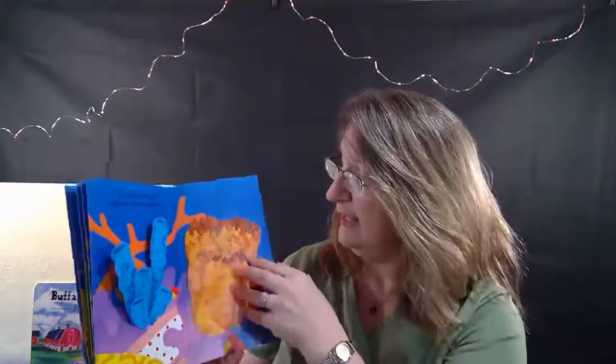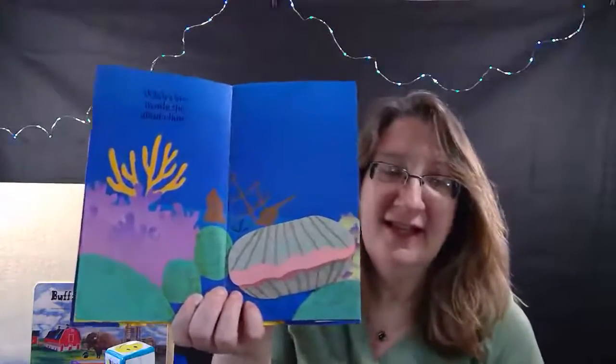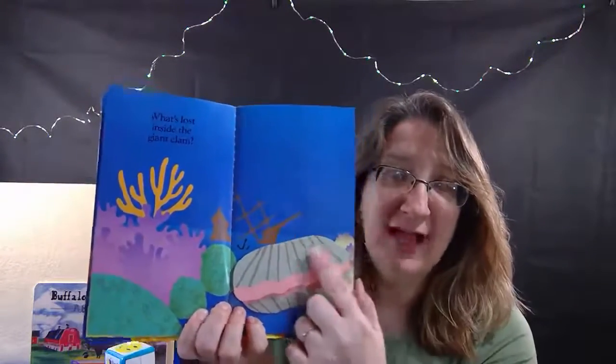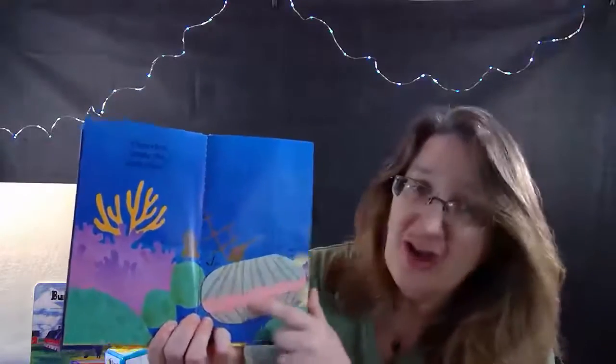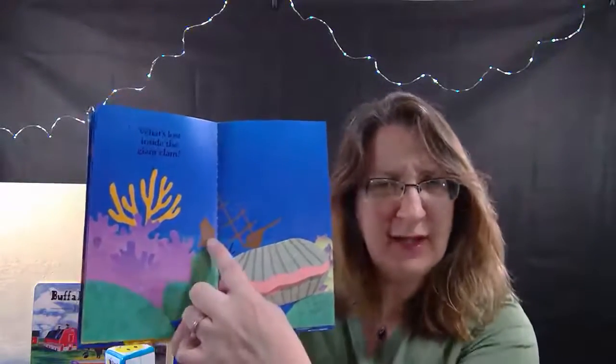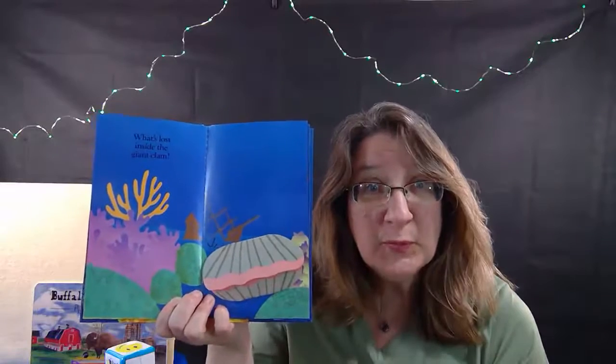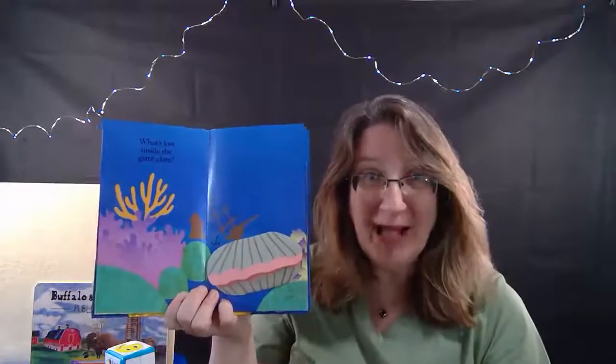Oh my, even deeper still we come across a big giant clam. And wait - what's in the background there? Do you see it? It looks like a boat - like a ship! Oh wow, that's going to be exciting.